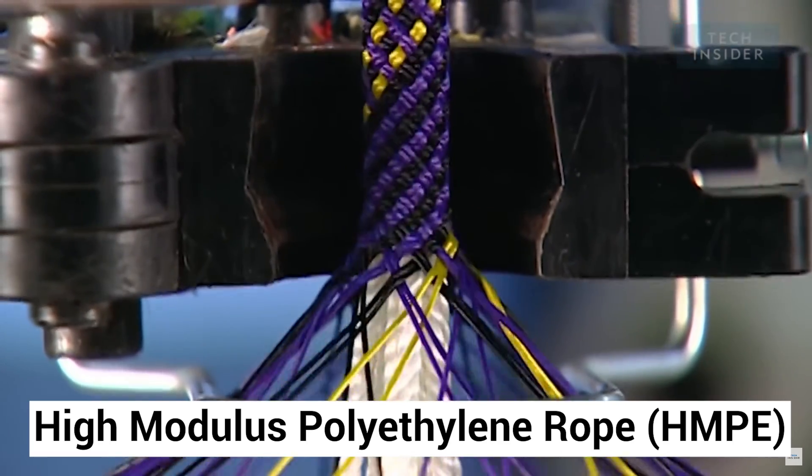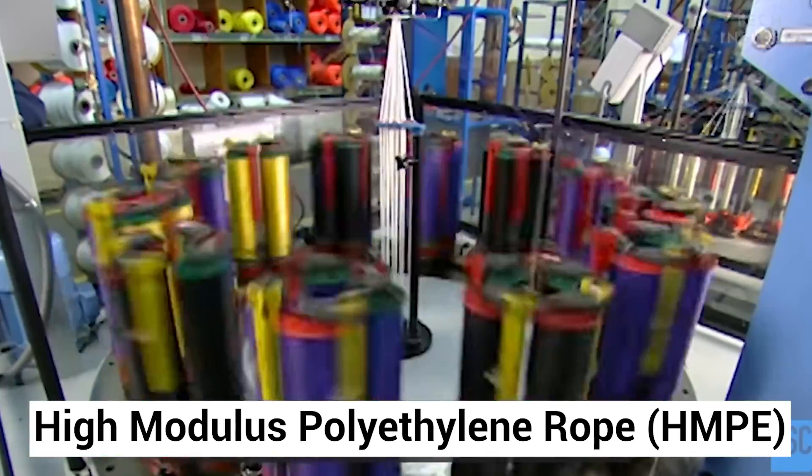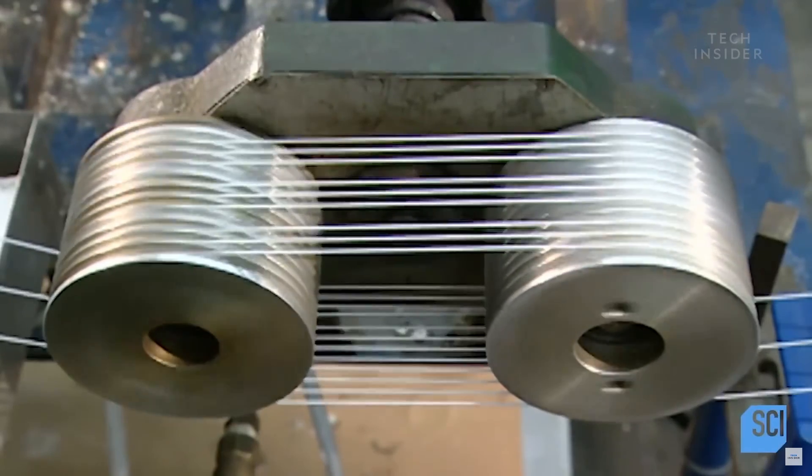HMPE ropes are the strongest commercial ropes available. HMPE rope is made from high-modulus polyethylene, which is a material composed of extraordinarily long molecular chains of polyethylene.